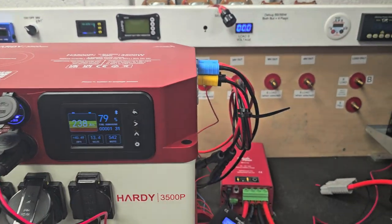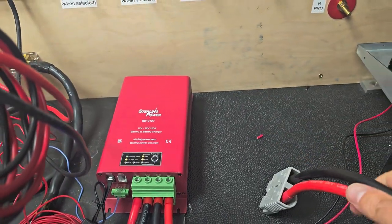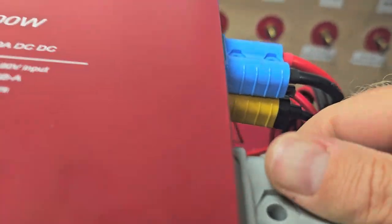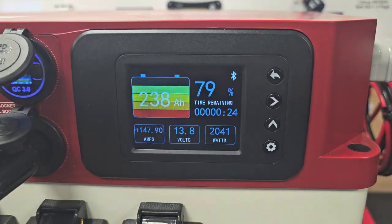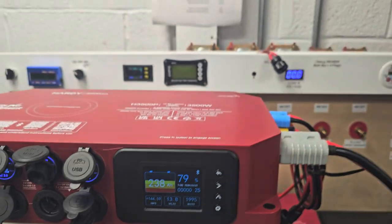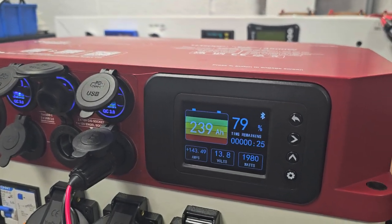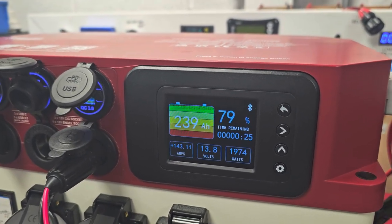Now, if we wanted to supercharge it, we've also got a separate unit — this red box here is our Sterling BB12120. Let's plug that directly in on the end of an Anderson socket. That's just climbed straight up to 147 amps. So that's the versatility of this thing — you can charge it up at a phenomenally quick rate. The battery state of charge is 79% and it looks like it will be fully charged at that rate in around 25 minutes.